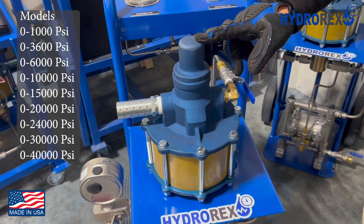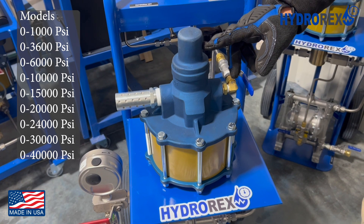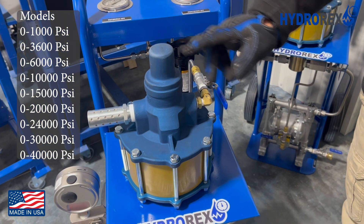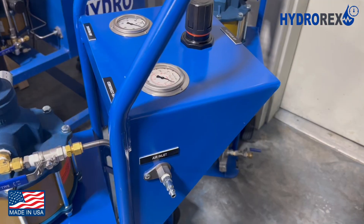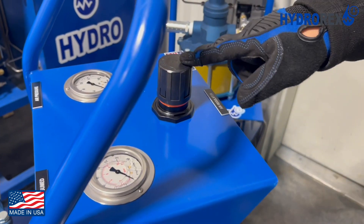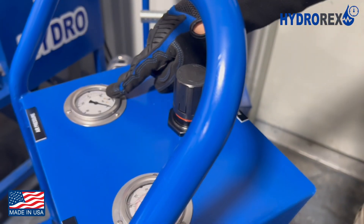This is the pressure pump. The D2 Series offers various models with a wide range of flows and pressures up to 40,000 PSI. For this model, here you have your air inlet port, your air pressure gauge, your air regulator, and your air consumed gauge.